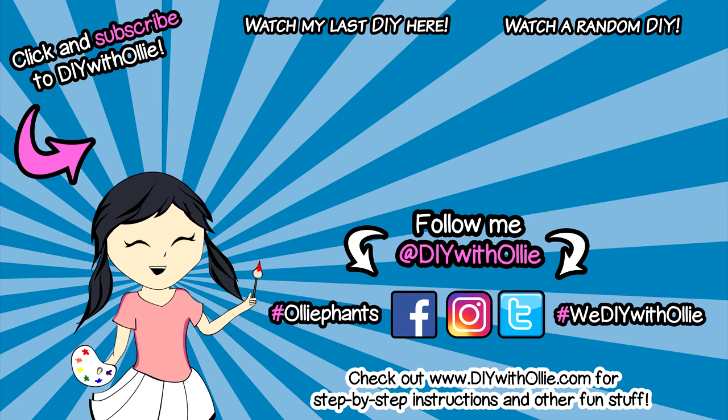Arts, crafts, yummy treats. Lots to do, lots to eat. Come and join in the fun. Let's get making, let's get baking. Let's get arty and messy. DIY with Olive.